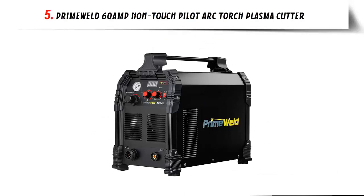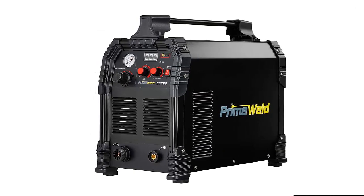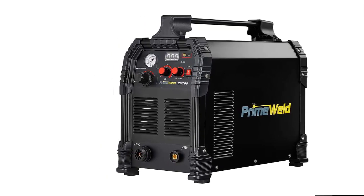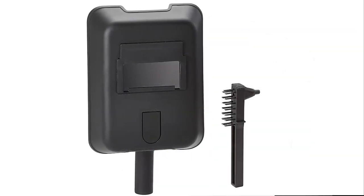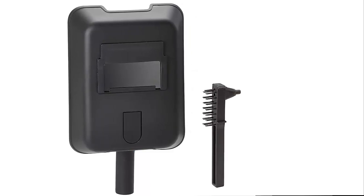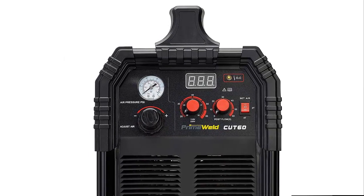Our list at number 5: the PrimeWeld 60 Amp Non-Touch Pilot Arc Torch Plasma Cutter. This modern, versatile plasma cutter is a user-friendly machine that doesn't require any special skills or experience. It's built to last and is ideal for top-notch cuts, fast turnaround times, and ease of operation. This versatile unit is perfect for both industrial work and home use and can be used to create artistic patterns in metals.